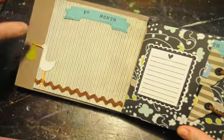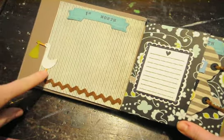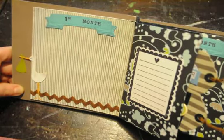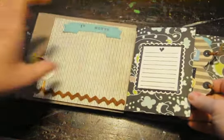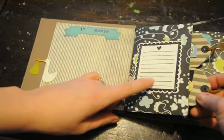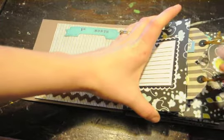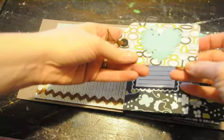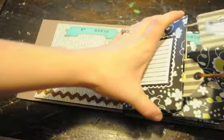You open it up and it goes to the first month, and she can put his first month's picture there. I cut this little stork out on the Cricut using the Wrap It Up cartridge. I think this was a Hobby Lobby stamp that I got when I was down in the lower 48. There are two tags.